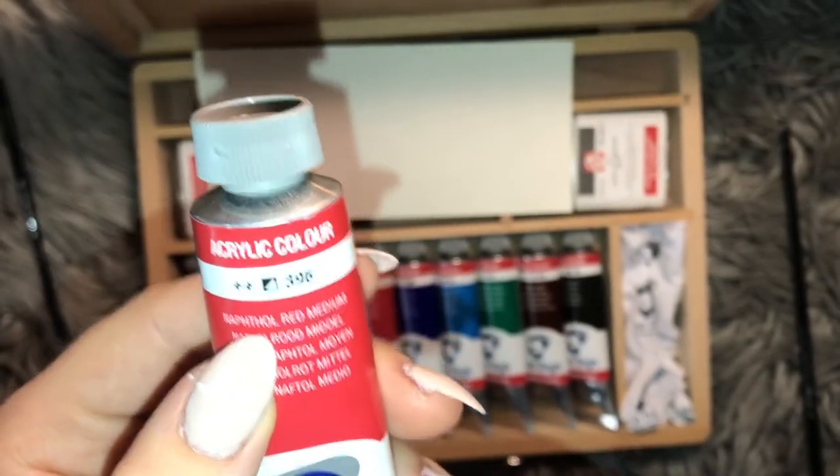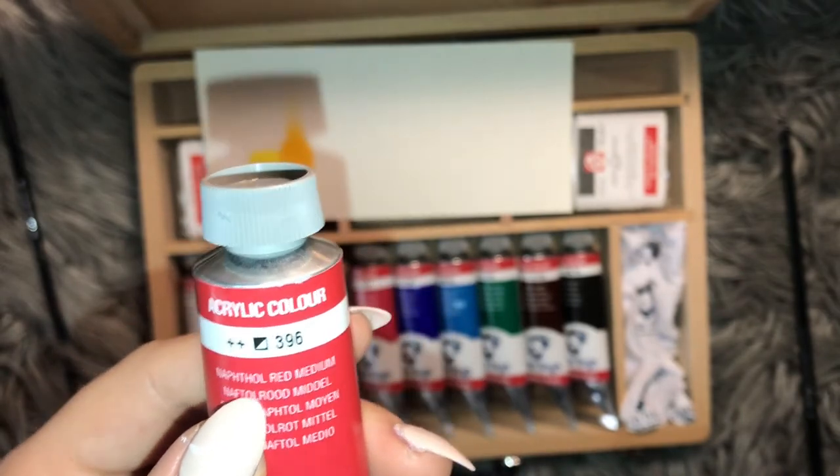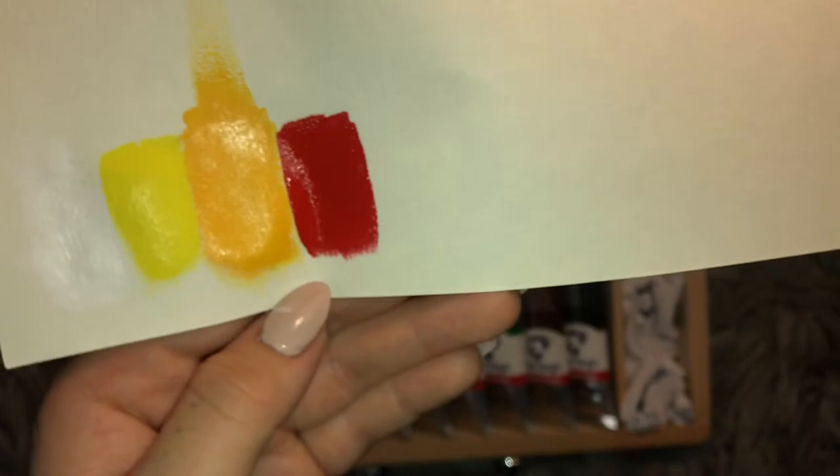Ooh, how do you pronounce that? Naphthol... Red Medium. Pink. Oh, that's a pretty red. The colors are so creamy. You don't need a lot — honestly, you don't need a lot, it goes a long way. That's a really pretty red — it's a very deep red, I would say.